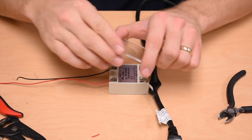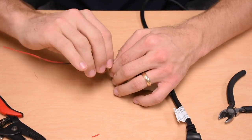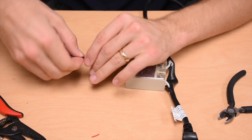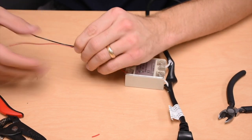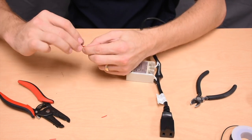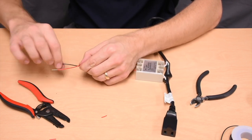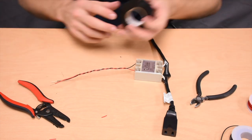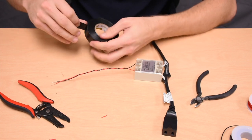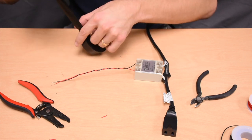Once those are attached, you can replace the plastic cover. Then I personally like to take these wires and twist them together so that they make one nice long wire, and leave enough at the end so that they can be manipulated and used. It's a good idea to keep that secure — just take some electrical tape, or if you have shrink tubing you can use that as well.